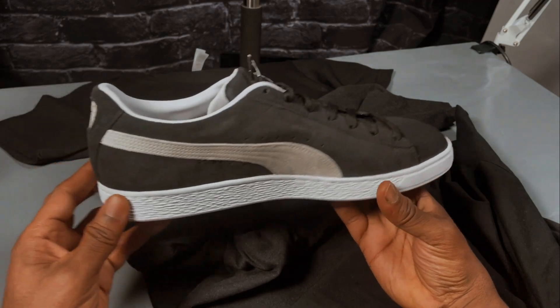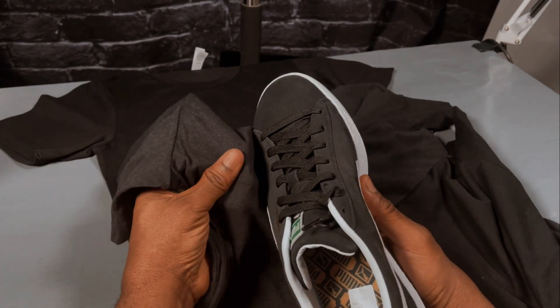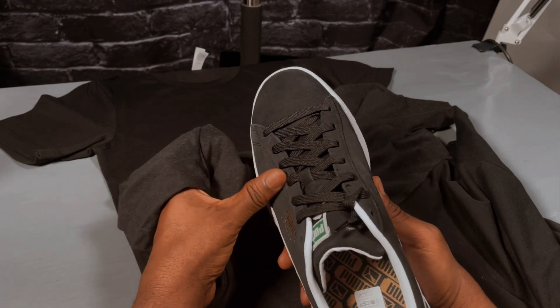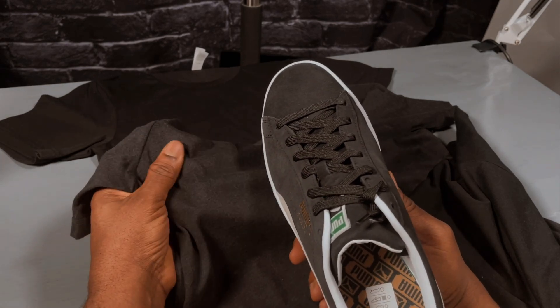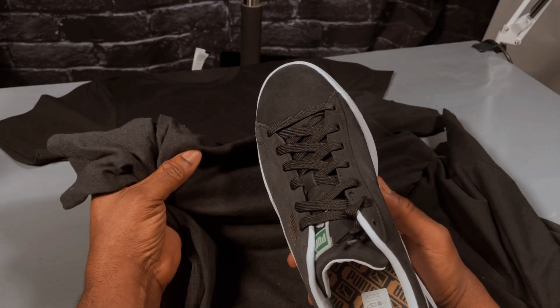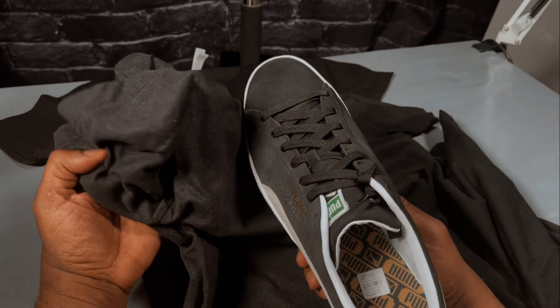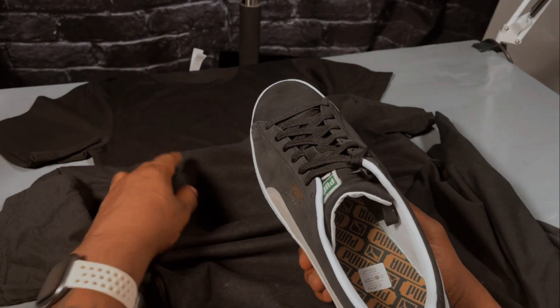Look at this Puma suede — remember early hip-hop and Walt Clyde Frazier? Look at how close this is. It feels just as soft, probably softer. So if you're doing a higher quality brand or you just want the softest t-shirts available, definitely check out these weighted tees from Bella Canvas.